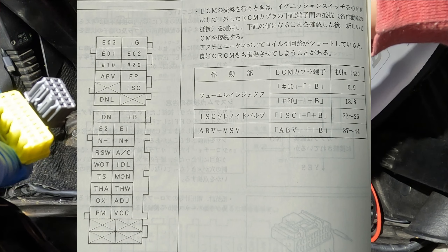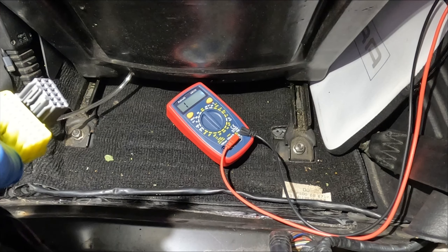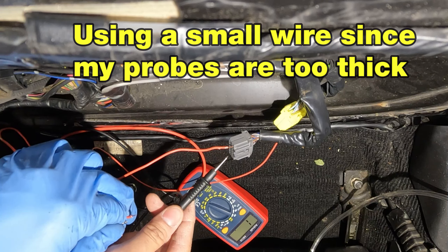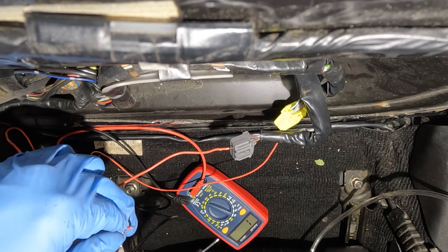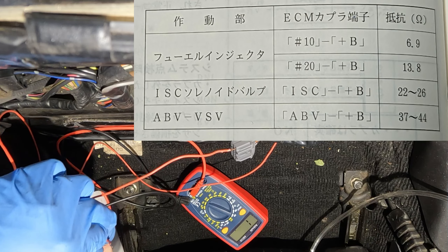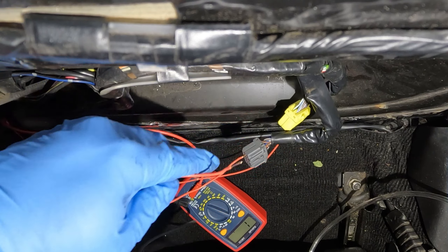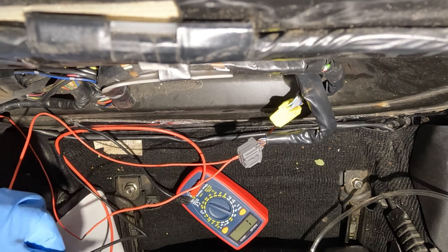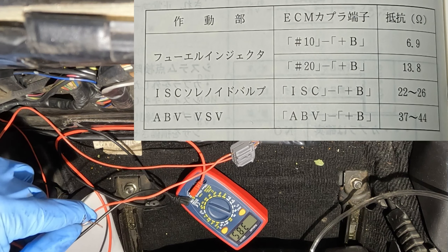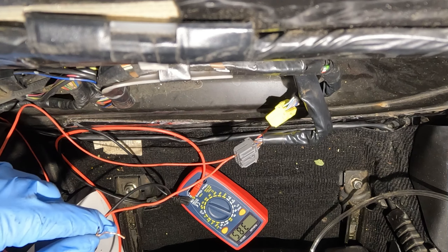I've already removed my ECU. I need to find the ABV prong and the B-plus prong to verify the wiring. I found the ISC port (idle speed controller) and the B-plus — reading 24 ohms, which is within the spec of 22–26. Then for ABV, which should be 37–44 ohms — putting the probes there I get a reading somewhere between 37 and 44, so that's correct. Nothing seems wrong with any of this stuff.